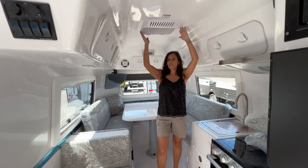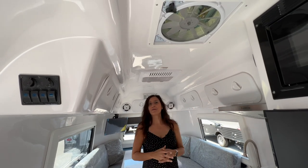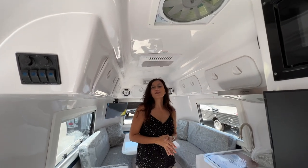Right here in the center of the camper there's a very low-profile AC unit, and directly in front there's a power air vent. That pretty much wraps it up for this tour of the 2023 Cortez Camper Travel Trailer.